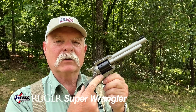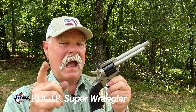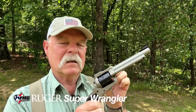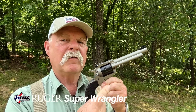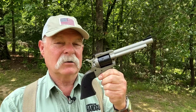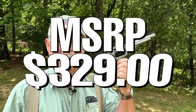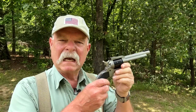What Ruger did with the new Super Wrangler is give it an alloy steel frame, and they've changed the length of the cylinders so they're too long to fit in an old model Wrangler, old model Super Single 6, or Single 6 — so don't get any ideas. At about $329 MSRP, it's a pretty affordable gun with a five-and-a-half inch barrel and weighs 37 ounces.